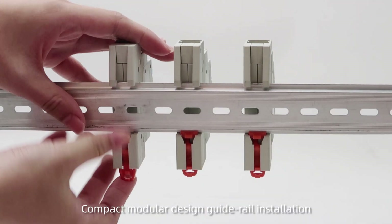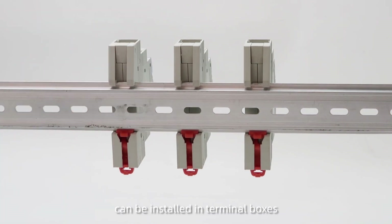Compact modular design, guide rail installation, can be installed in terminal boxes.